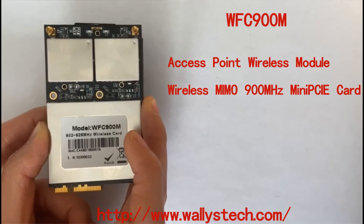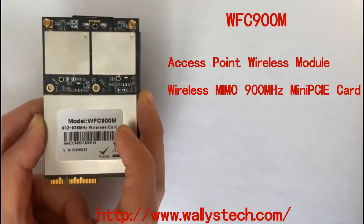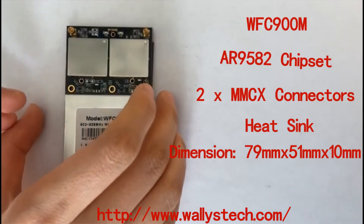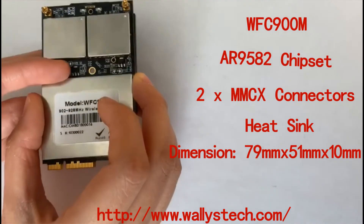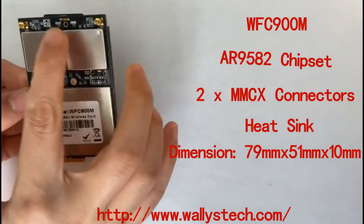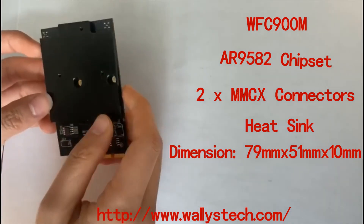Hello everyone, welcome to Wireless Channel. Today I will introduce an amazing card: the WFC900M. Now follow me to check more details. It is based on the industrial-grade Atheros AR9582 chipset. There are two MMCX connectors and a heat sink.